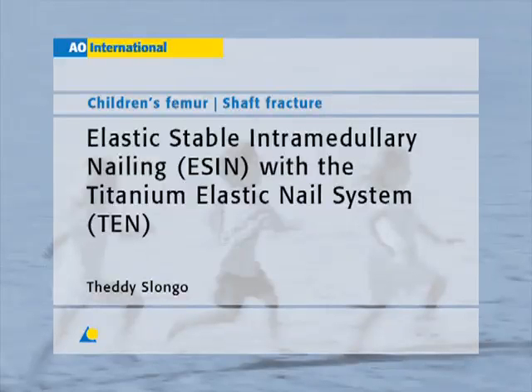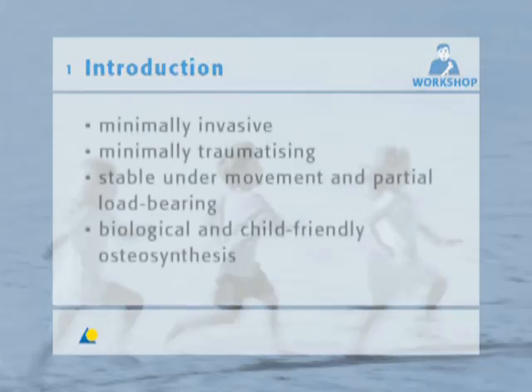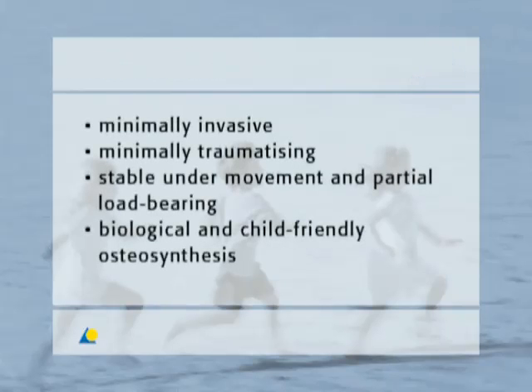Elastic Stable Intramedullary Nailing, or ESSEN, of shaft fractures in children with the Titanium Elastic Nail System. ESSEN is a minimally invasive, minimally traumatizing, stable under movement and under partial load-bearing, biological and child-friendly osteosynthesis.